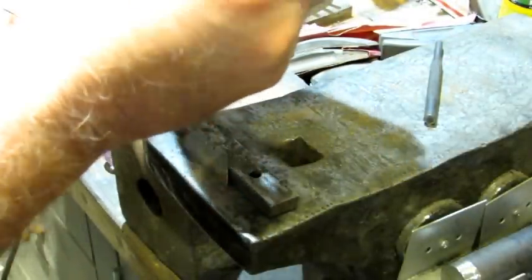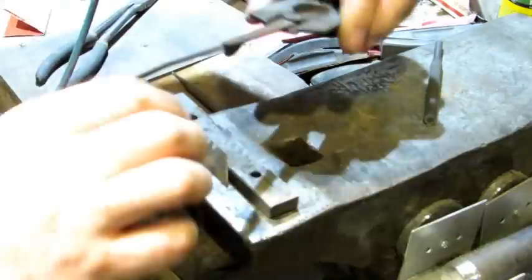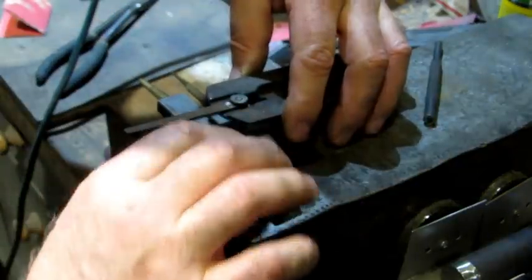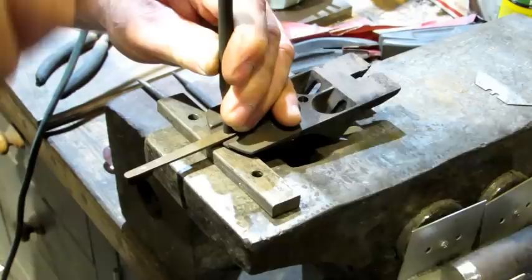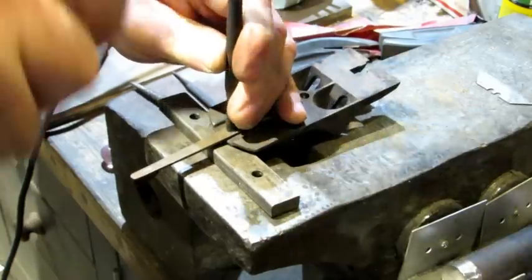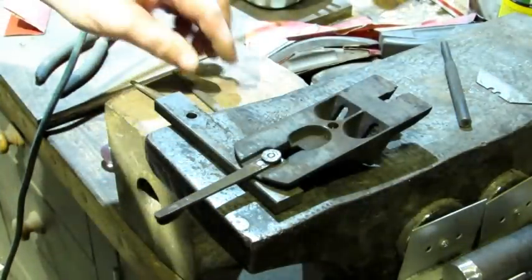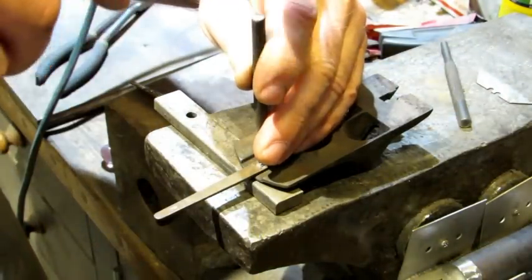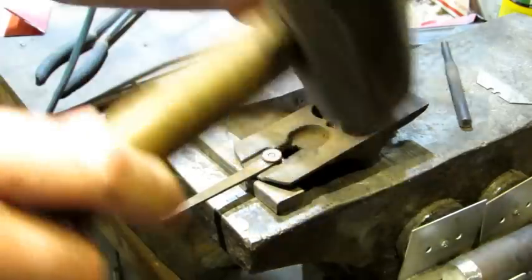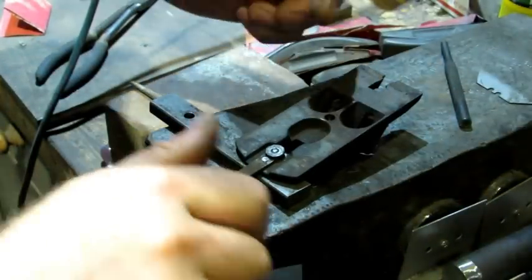Now we've got to see what we can do about flaring the underside. I think this is going to work. I'm going to remove the spacer and hit it again. That made the lateral very tight. I'm going to see if I can take the smaller punch now and get a dead center hit. Let's do that again.